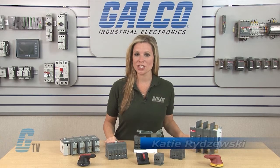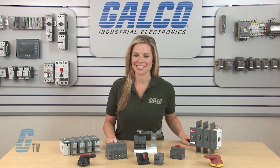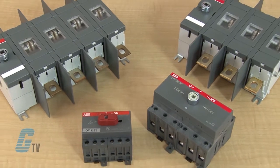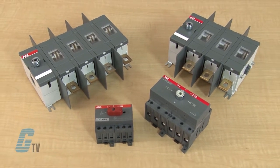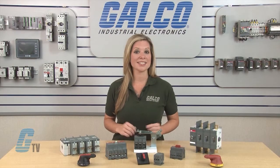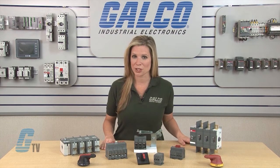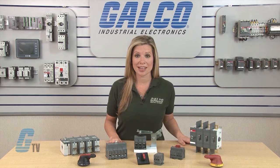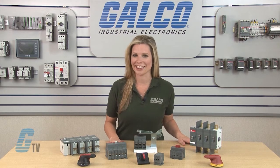Welcome to G-TV! Today I will be showing you ABB's Switchline Series Open Disconnects. The Switchline Series are compact disconnect switches available in 16 different amperage sizes ranging from ratings of 16 to 3,150 amps. Switches from 16 to 80 amps are UL 508 listed, and the 30 to 2,000 amp switches are UL 98 listed.